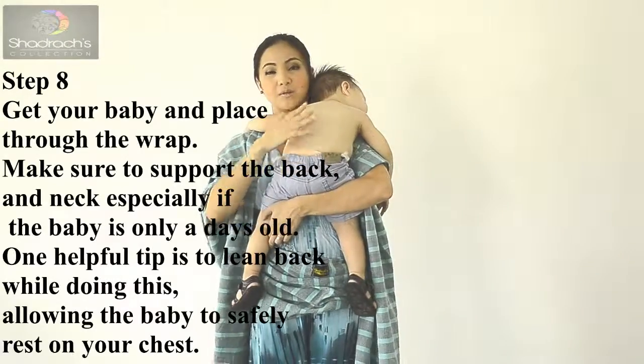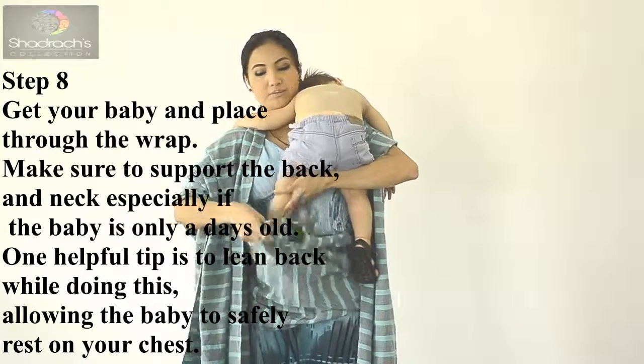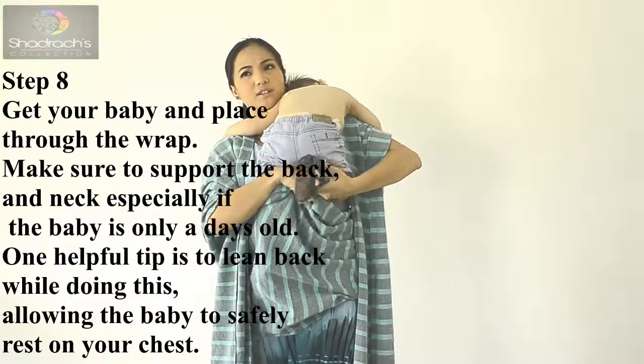Alright, so get your baby. Support your baby and make sure they are against your chest — over the chest. Put your baby's feet in.